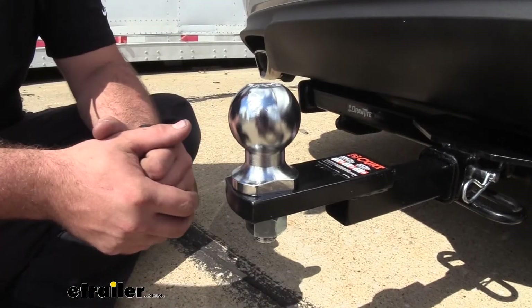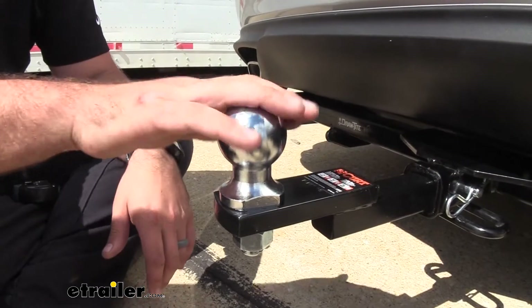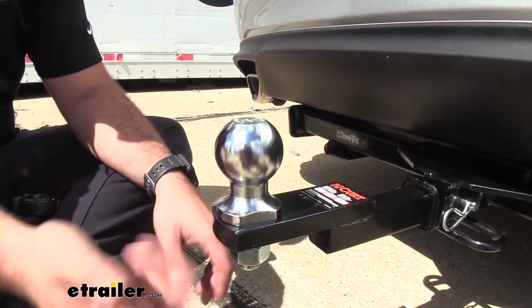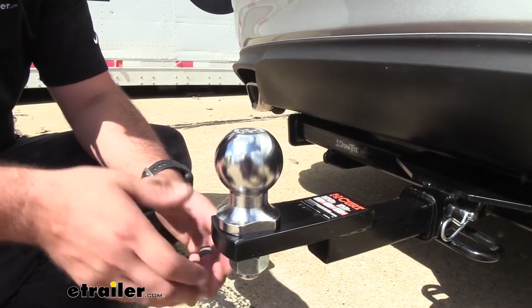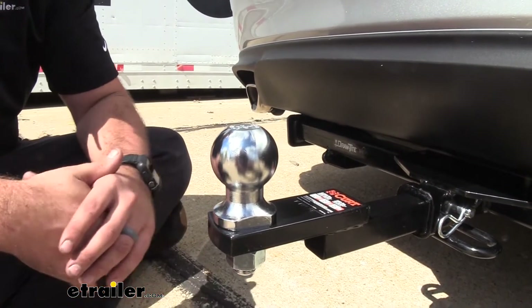With the trailer removed you can now actually see the towing package itself. It is a two inch ball as you can see, and it does come pre-installed and pre-torqued to specifications, so when you get it you don't have to worry about taking your torque wrench and tightening that down.